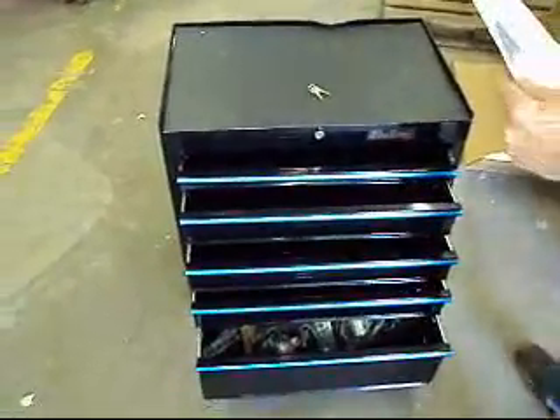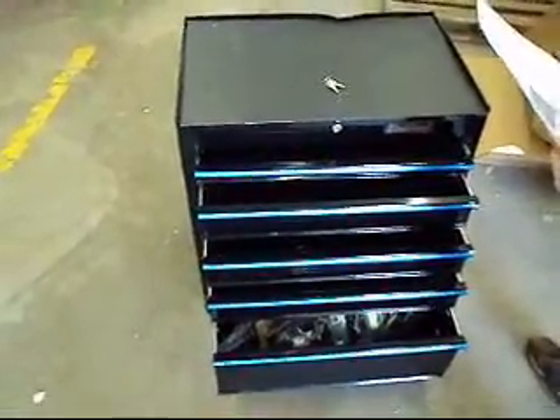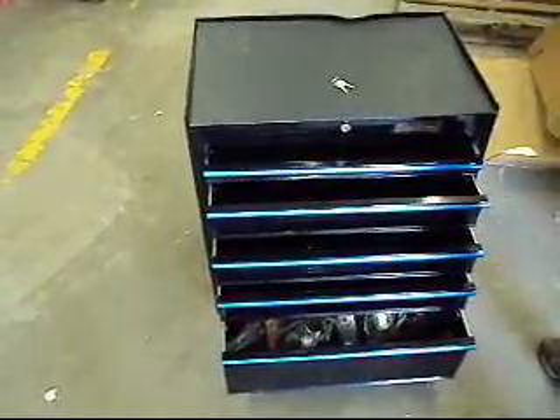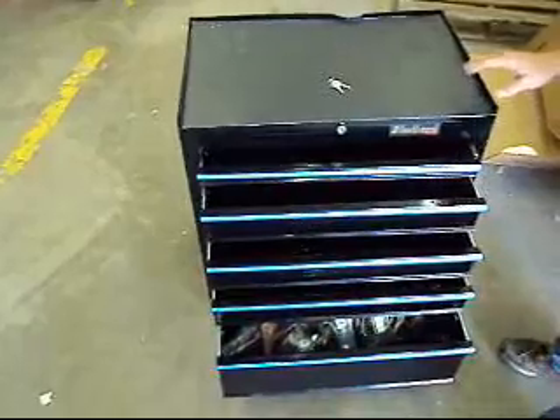All right folks, today we have the Blackhawk by Proto. This is a model 92705R rolling tool cabinet.